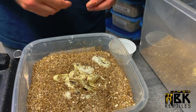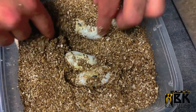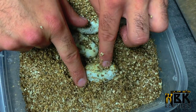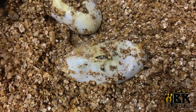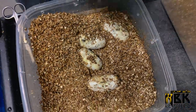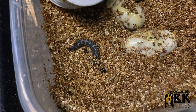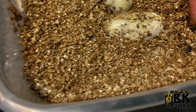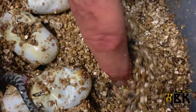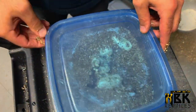Here we have some that have actually hatched quite a lot — these are splendidas again, so just Desert Kings. We remove the empty eggshells. They seem like they've all pipped already — you can see the little heads. It's very gooey, so I'll remove a little bit of the extra vermiculite. We can see the little baby in there, and here we go, coming out. That's basically the process we do daily — go through the eggs, make sure everything is good, and move on.